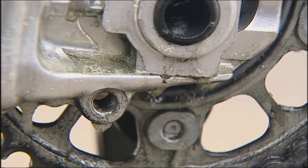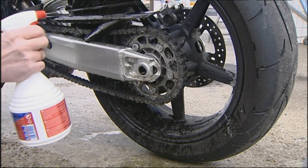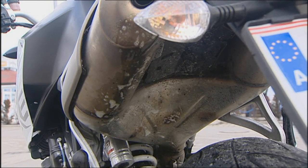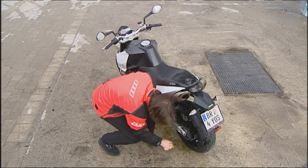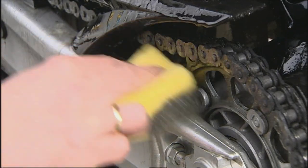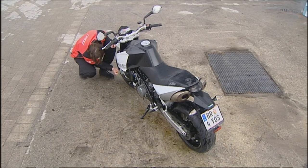This treatment is suitable for any motorbike. The S100 motorbike total cleaner preserves the materials and the dirt won't stand a chance. Any stubborn patches can be rubbed off with the sponge that comes in the pack.